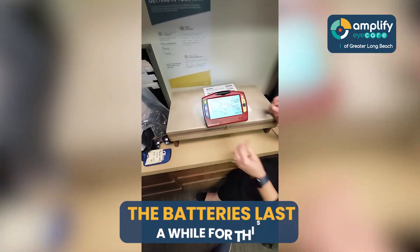And the batteries last a while for these? They do — they typically last about five hours, sometimes more depending. And then they have just a portable charger that goes along with them.